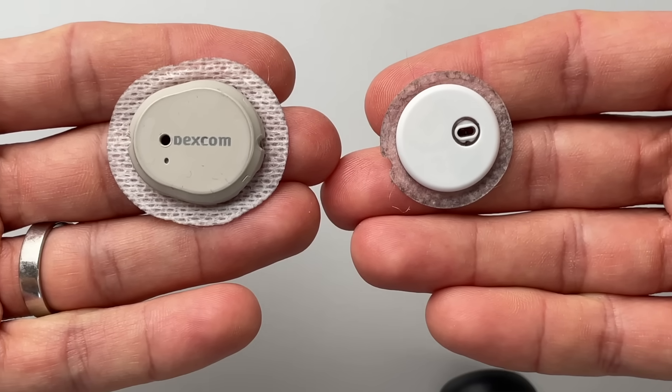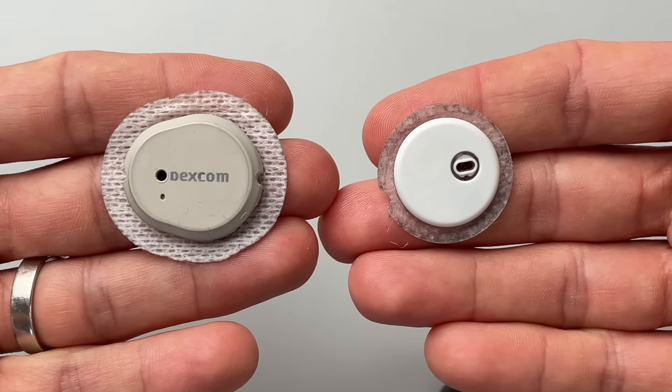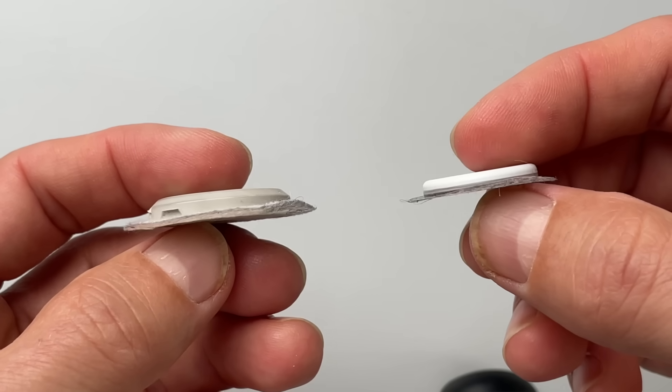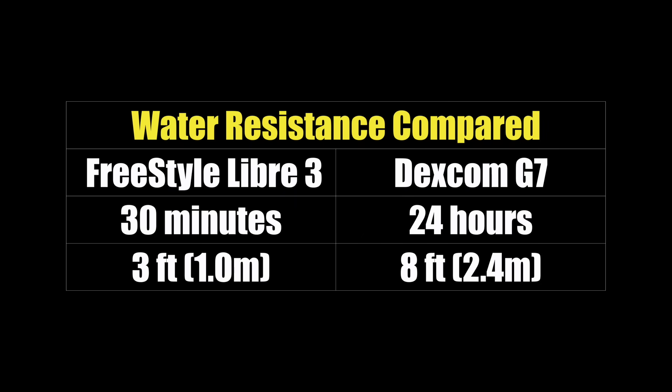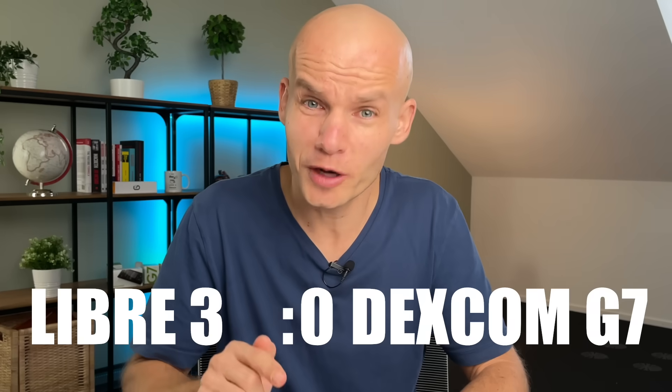The sensors also have slightly different colors — Libre 3 is matte white and Dexcom G7 is slightly grayish. Both sensors have a little hole in them, which is apparently used to regulate temperature and humidity around the sensor. They are both water resistant, so it's perfectly fine to shower or even swim with them. Libre 3 claims to be water resistant for 30 minutes, while Dexcom G7 claims water resistance for 24 hours when submerged under 8 feet of water. Overall, I think Libre 3 looks a bit better — it's smaller, sleeker and more convenient to wear. So I give this one to Freestyle Libre 3.